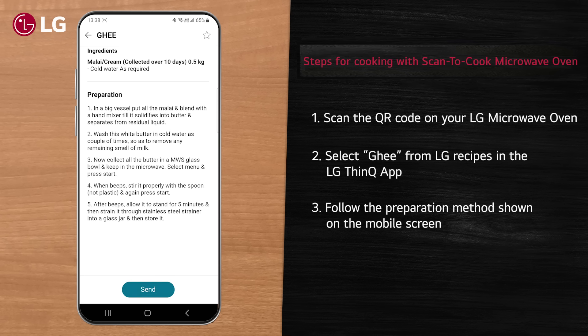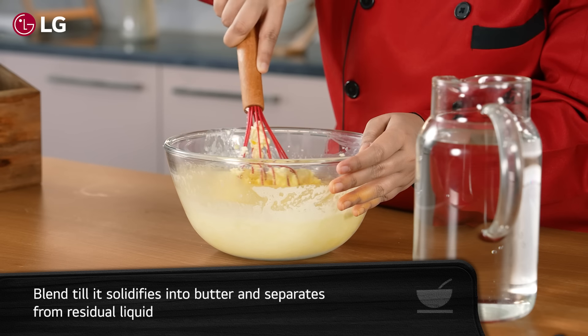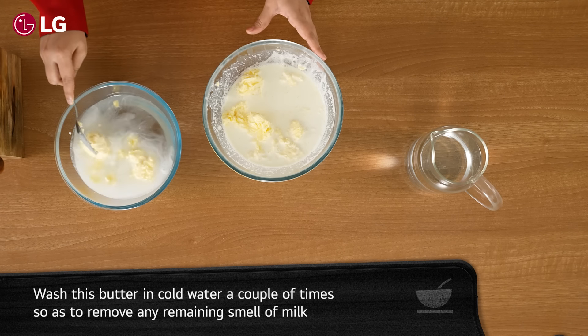Scan the QR code on your LG Microwave Oven. Select ghee from the recipes in the LG ThinQ app and follow the preparation methods shown on the mobile screen.